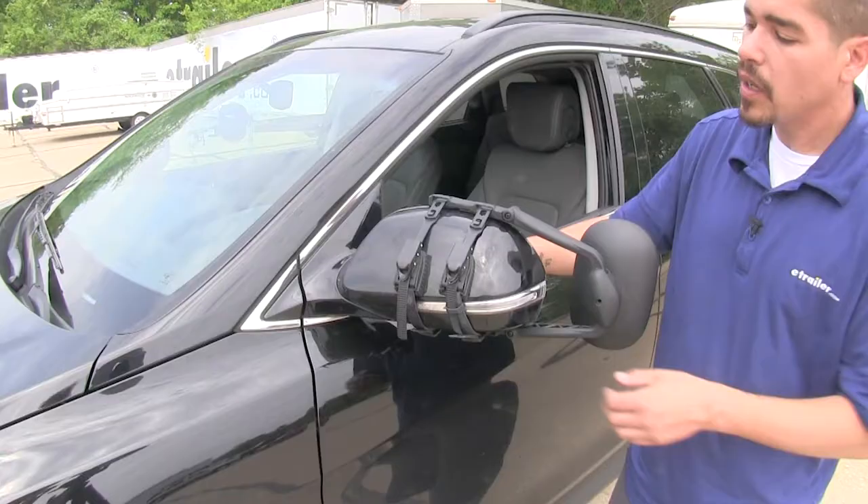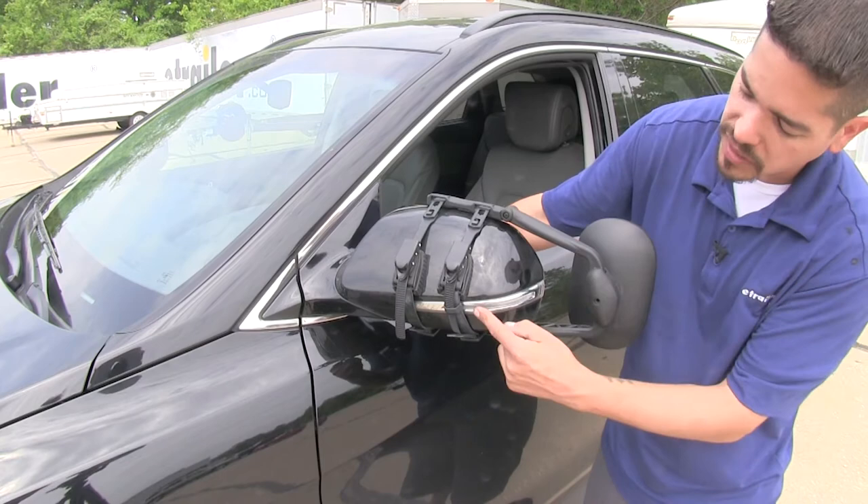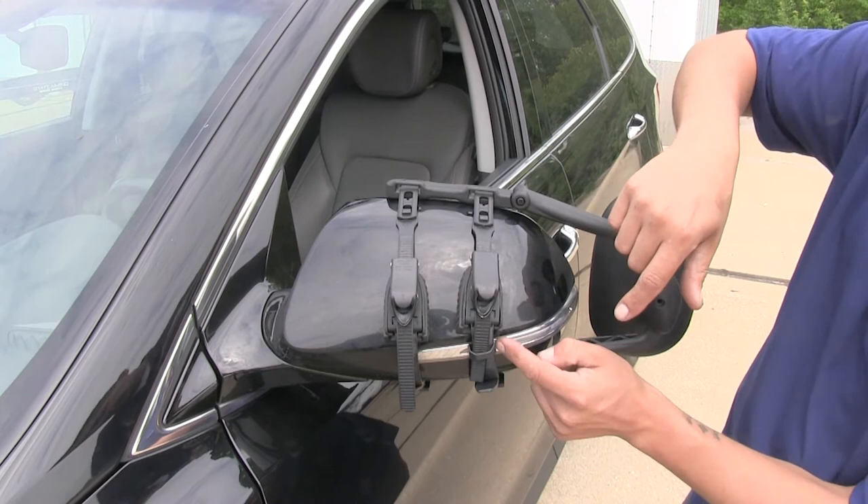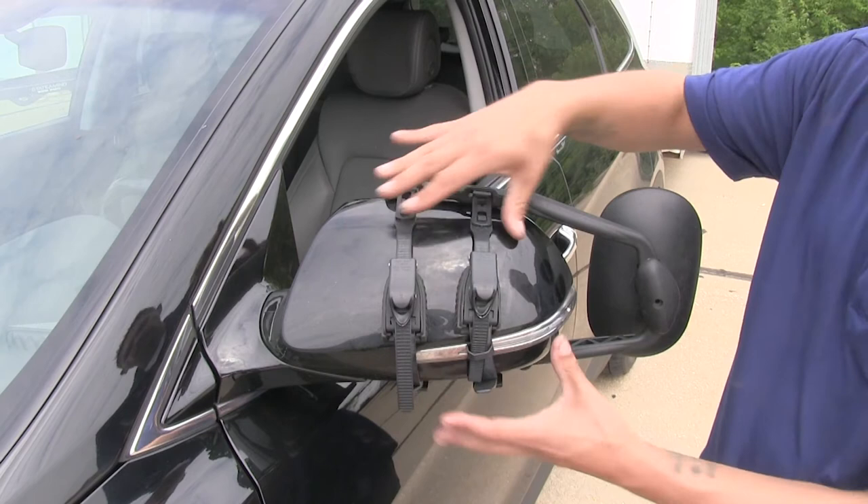Although the straps block it partially, we're still able to see our factory turn signal. The straps on the back have a rubber coating on them as well as a nice rubber pad that's going to not only keep it secure, but also prevent any kind of scratches or abrasions on our factory paint.